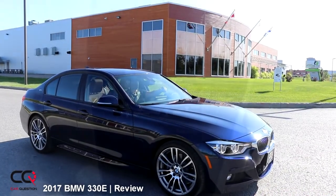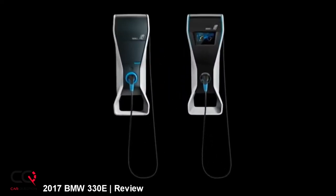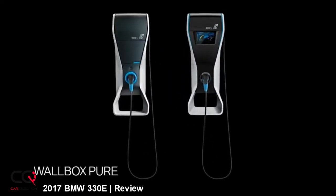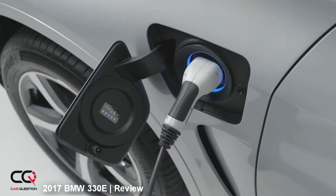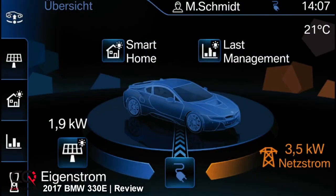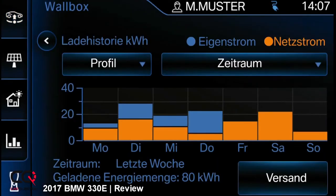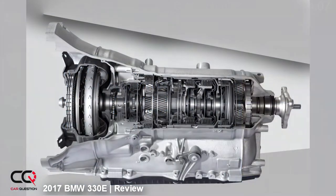For charging, with the BMW iWallbox at 3.7 kilowatts you can fully charge in about two hours and 27 minutes. On a regular charging station it takes about three hours. If you plug into a regular home outlet — all the components needed are in the trunk — it takes around seven hours for a complete charge. The transmission is an eight-speed with a manual shifting mode, and this is a rear-wheel-drive car.